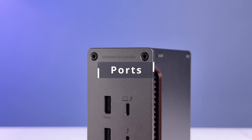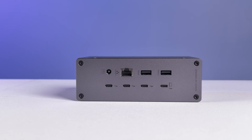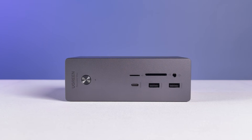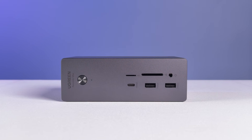For ports, Ugreen advertises this as a 13-in-1 solution. That breaks down to 5 USB-Cs including your upstream port to your computer, 4 USB-As, 1 Ethernet, an SD card reader, a micro SD card reader, and a 3.5mm combo audio jack. Now let's talk about them in detail.